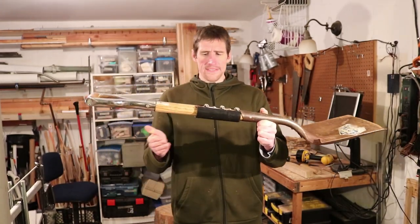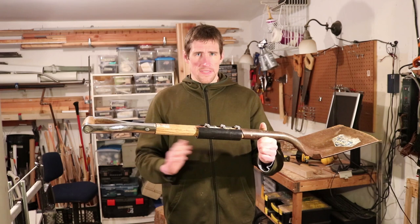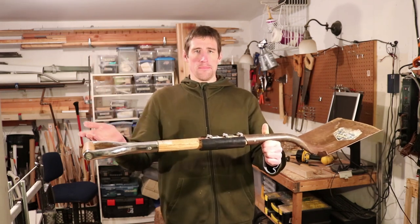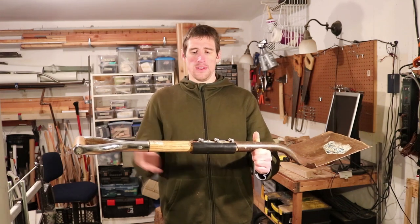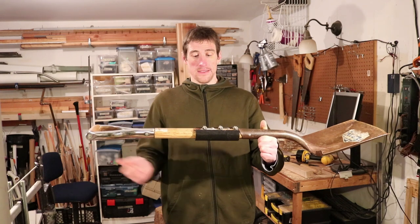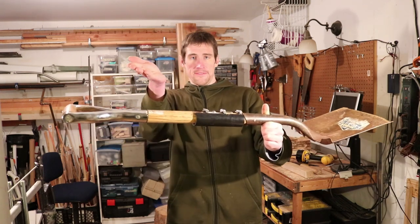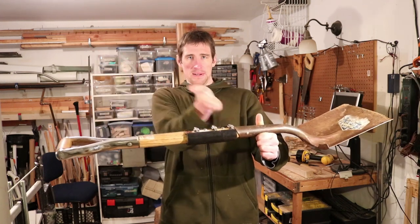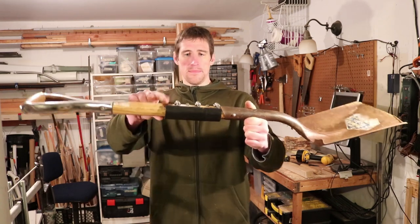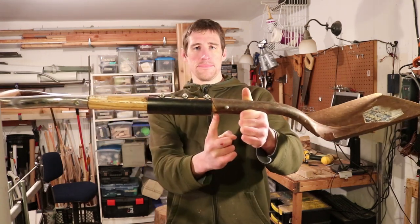So the handle, as is normal with any kind of tool you buy in the hardware store nowadays, the handles are milled out of a solid piece of wood, as opposed to following the grain of the wood, which would be more ideal. So in this case, the fracture happened at an angle, kind of like this, from here down to the bottom.